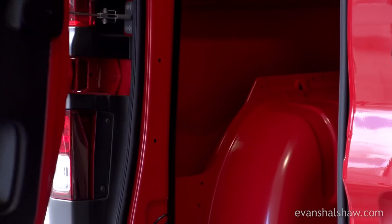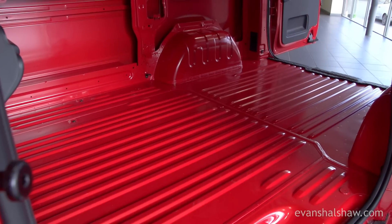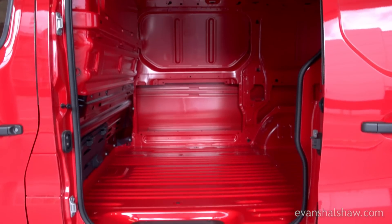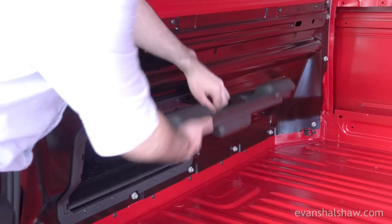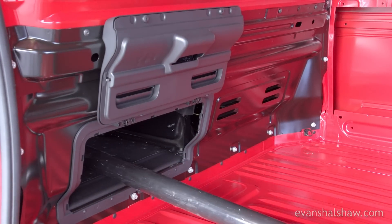In its current form the Vivaro has a load space volume of 5,200 litres, and its two and a half meter load depth means that even short wheelbase models can accommodate three euro pallets. A useful hatch in the bulkhead allows the van to carry longer items such as pipes or poles up to 3.7 meters in length.